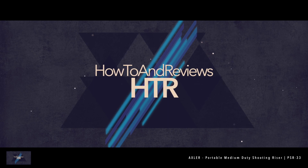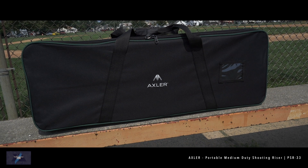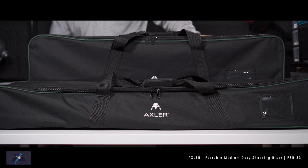Here we have an unboxing setup and first thoughts on a 3x3 Axler shooting riser. This review is made possible by the Gratis Group. Let's first take a look at how it comes when you receive it.